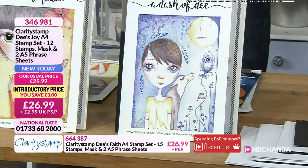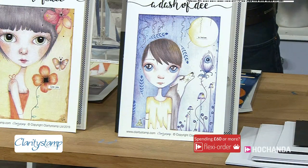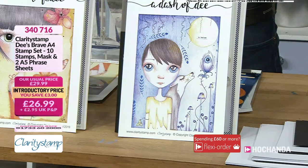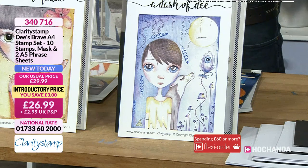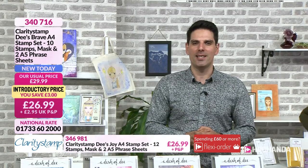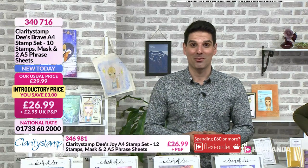Finally we've got Brave — this is the boy in the mix. He's got his own little wolf in the background, and look at the peacock feather, the flower, the moon. $26.99. Is he a lone wolf? Who knows — we can actually ask Dee. Item number 340-716.